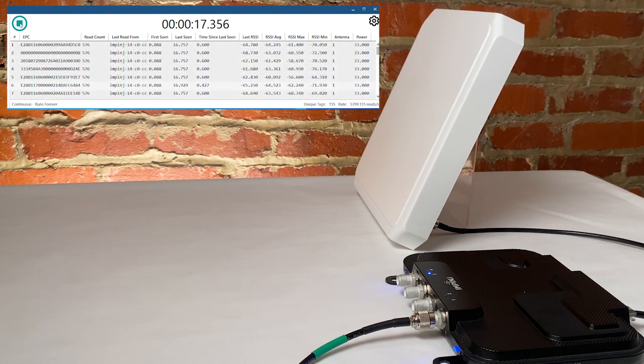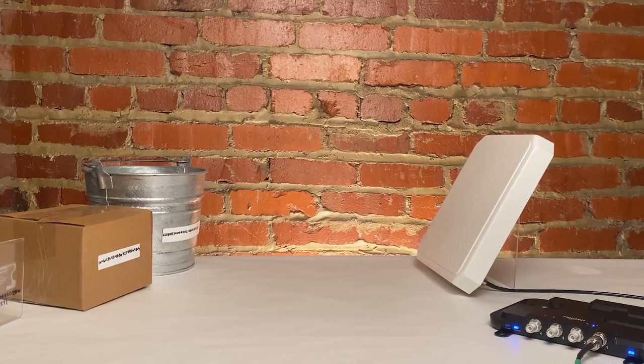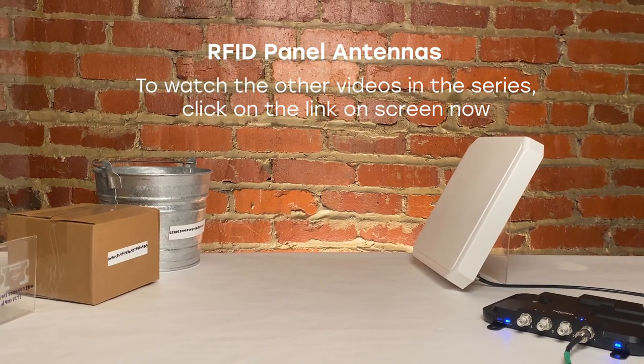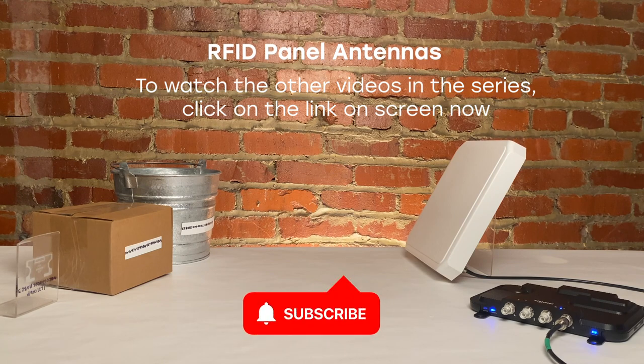Thanks so much for joining us for this video discussing antenna types based on utility, specifically RFID panel antennas. For more information on panel, portal, shelf, ground, and desktop antennas, comment below or contact us.